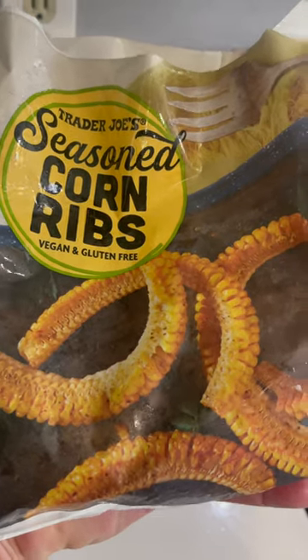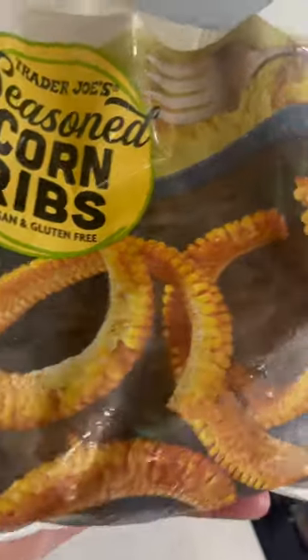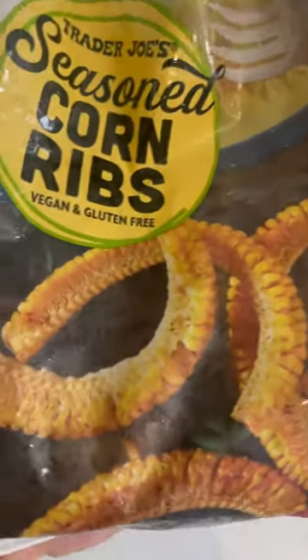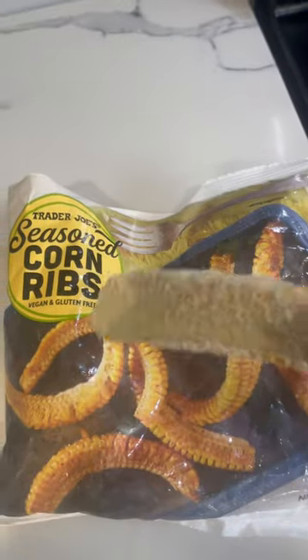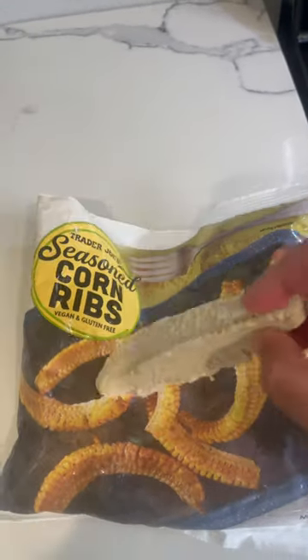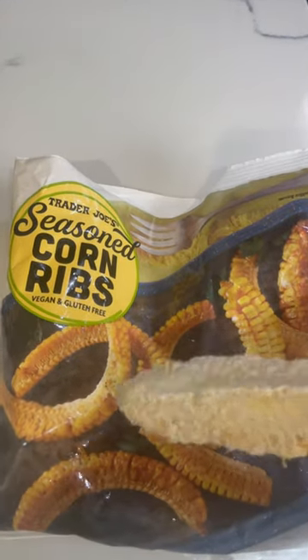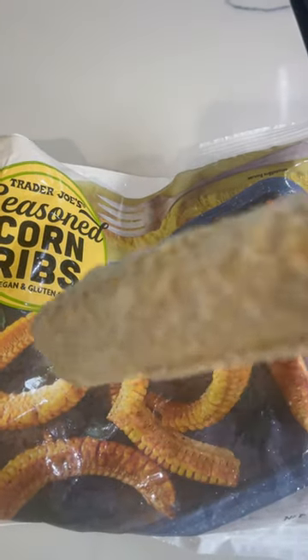What's the deal with corn ribs? Have you had this stuff? I don't see any ribs. Let's check it out. Turns out it's just cut up corn — that's what they mean by corn ribs. So there's no ribs in here. I was hoping for some delicious ribs, but it's seasoned, so let's see how it turns out.